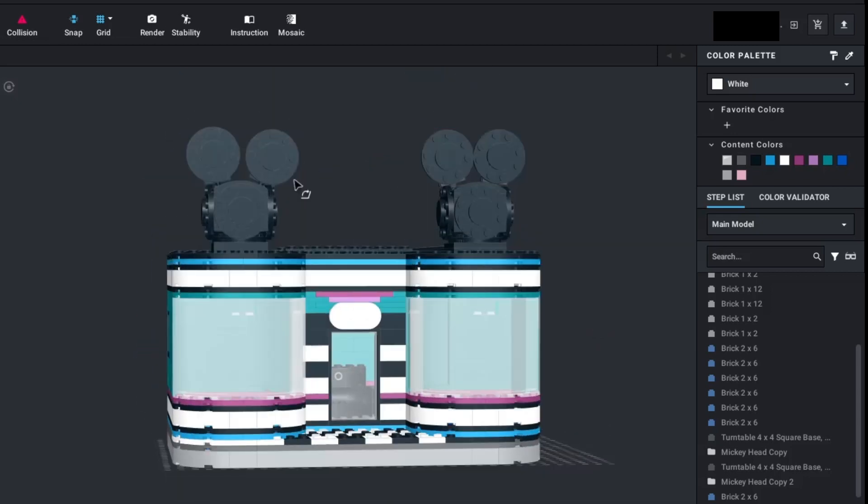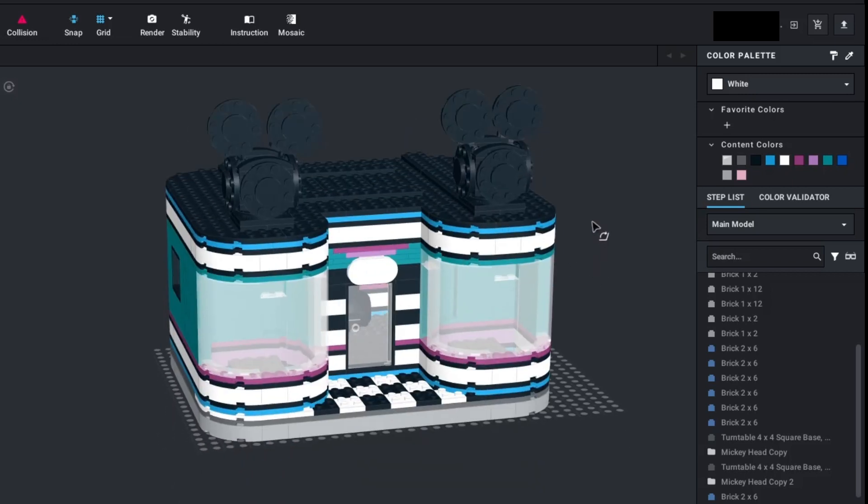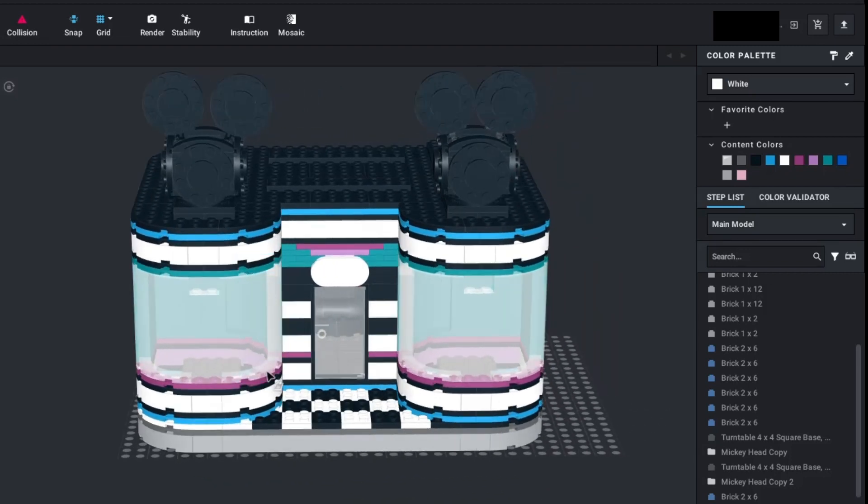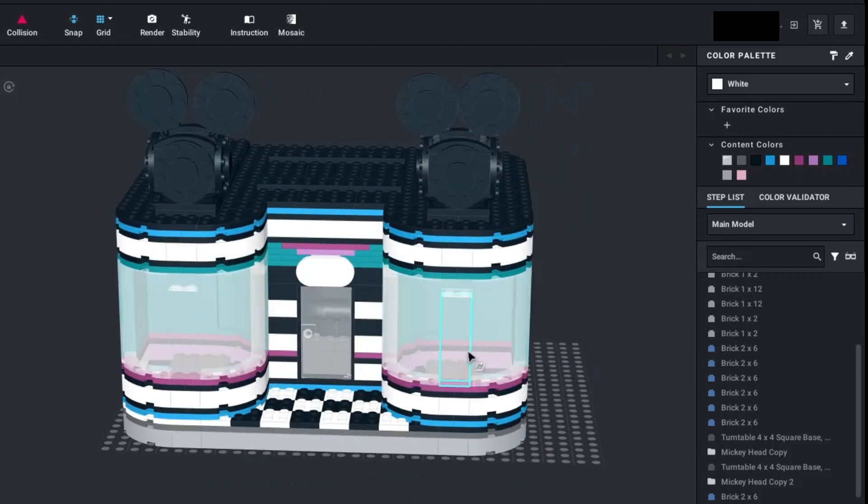I do have small Mickey Mouse heads up here. I was originally thinking about putting one giant one, but I decided that'd be too expensive, so I just have these smaller ones. I do have these big beautiful windows here, and I'm going to be putting things in there — sort of like store displays and decorations.